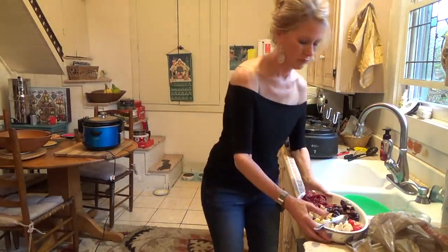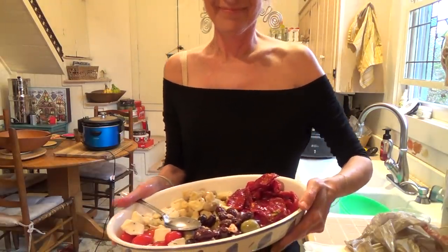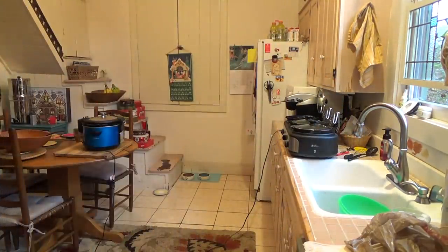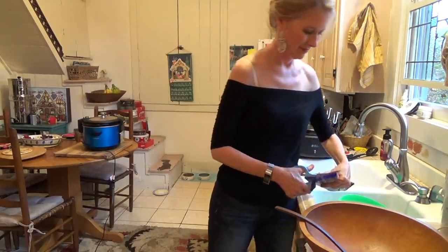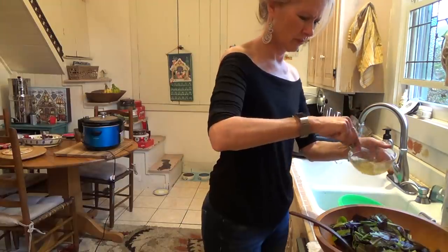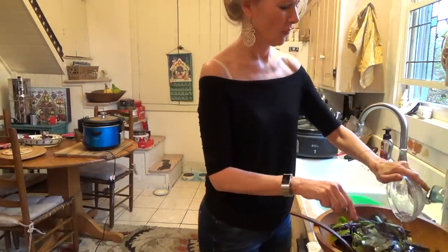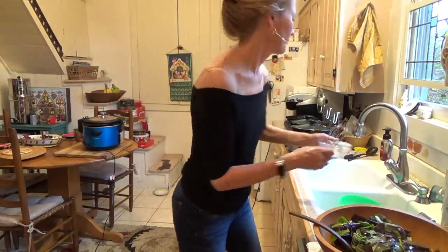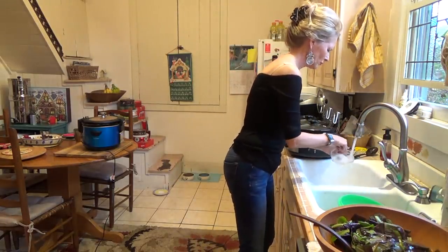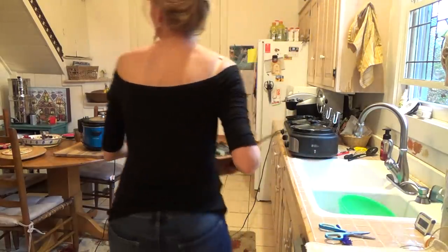I have to set everything on the table because the birthday boy's table was all fixed up with skateboarding decorations. Now I'm on my third package of noodles. I'm putting the dressing on the salad a bit early because the kids like it better when it soaks into the lettuce a little.